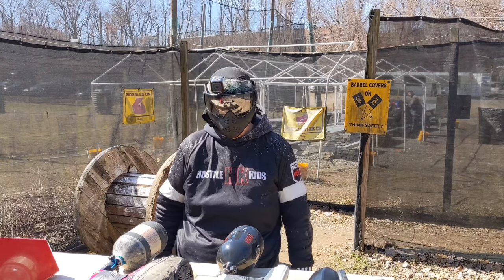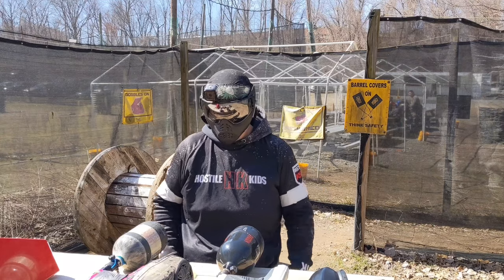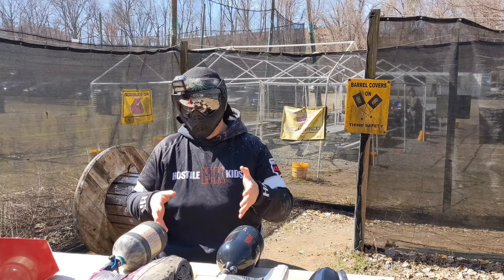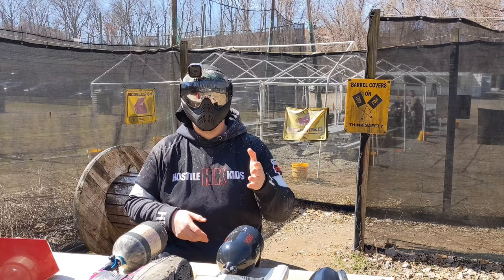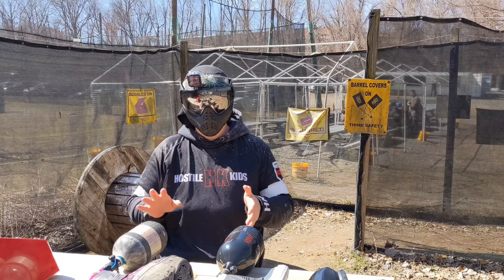I'm out here today at Xtreme Paintball, avoiding the coronavirus as best as I can. I'm going to shoot a couple of Bob Long victories. We have two different cuts: the Viz and a Reptile. The Viz has the Viz inline poppet engine installed, and the Reptile has the V-Com spool engine installed.